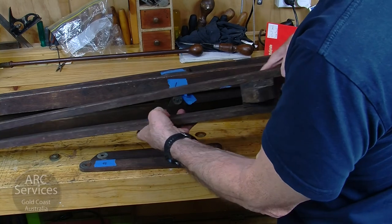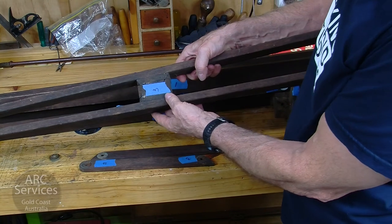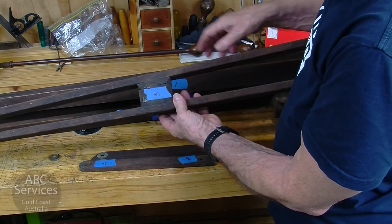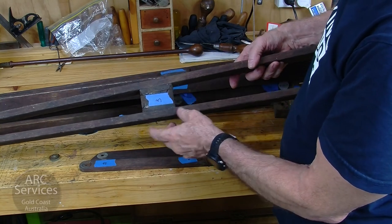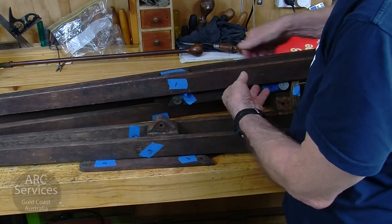There are some restoration jobs done on it, like here you can probably see. Unfortunately, it's this ubiquitous araldite, which is a great shame. Because it's very difficult to get these joints apart and to clean them up afterwards. But they will come apart and we'll be able to fix those too.